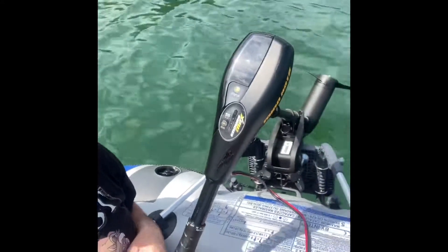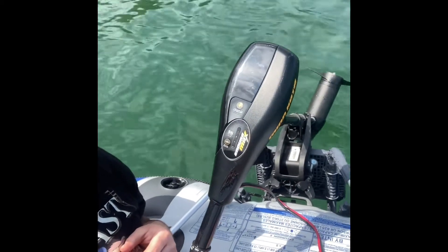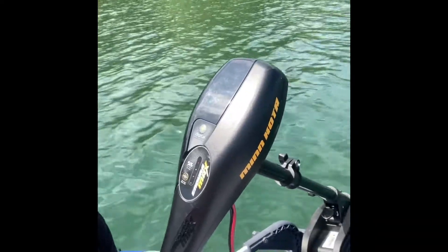Got the little rubber ducky out. Got the motor. First time using this one. Pulls it down a little bit, but I'll get used to it. Get it completely figured out. Having fun out on the water.